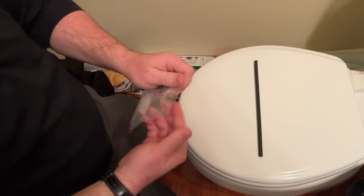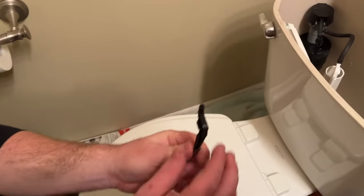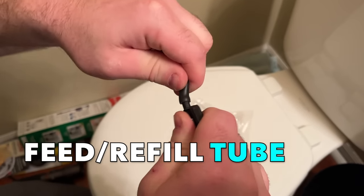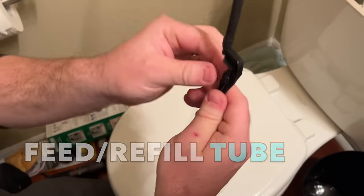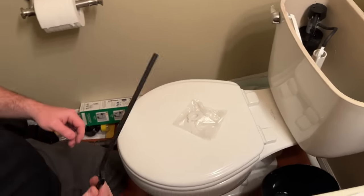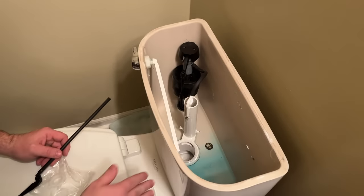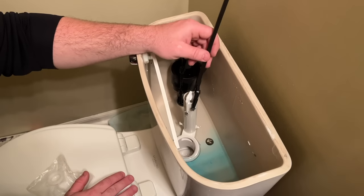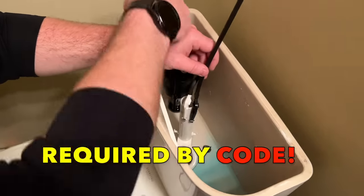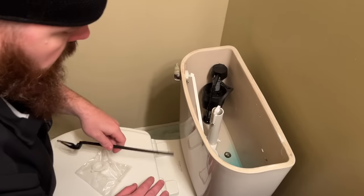Back to the fill valve: in this package you'll have two items. This first piece mounts into your overflow tube to channel water into it. The second piece is your feed tube — you attach that there. This creates an air gap to your overflow, so if your fill valve was constantly filling, it's another layer of protection preventing bleach tablets or anything in your toilet from siphoning back up into your water supply.